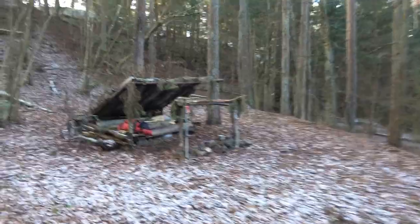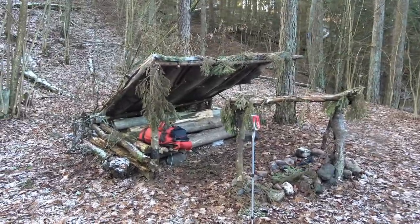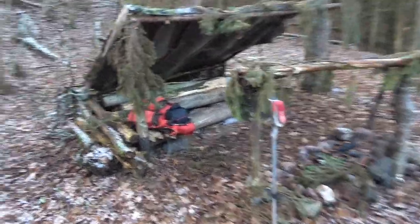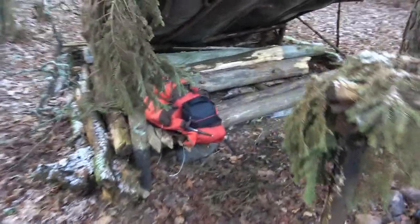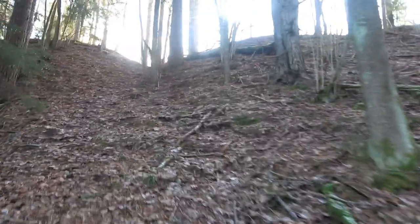Finally I'm in my camp. Looks like nothing's been disturbed. Let's go and see what the logger is up to, because up there there shouldn't be any woods left, only a plain, so I'm very curious.